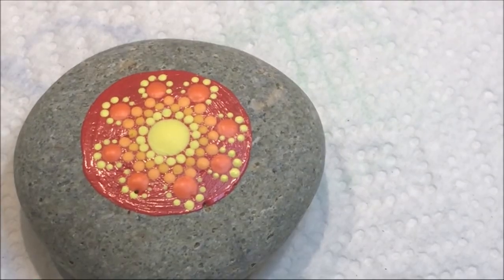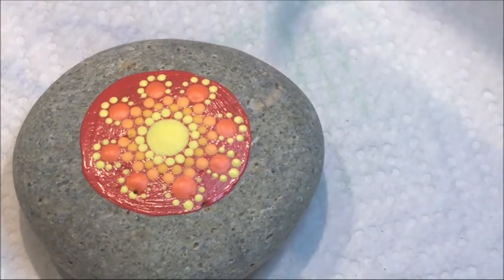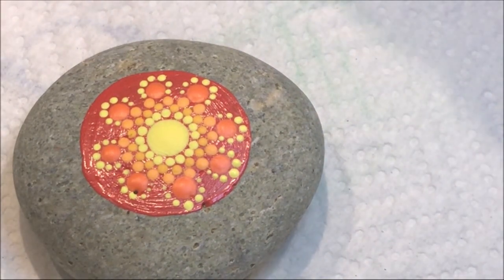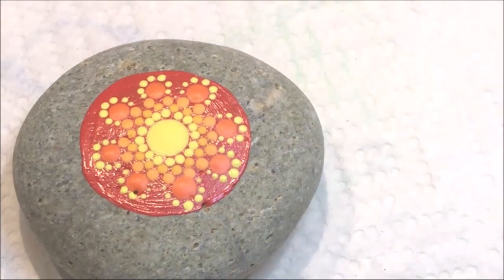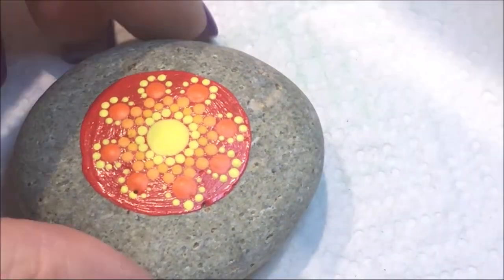Now I'm going to use that next color I used, which was saffron yellow, and walk another row.